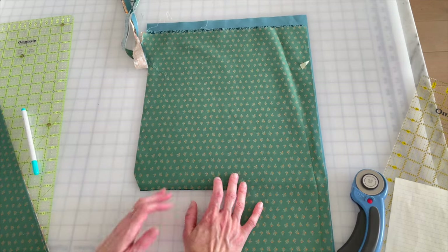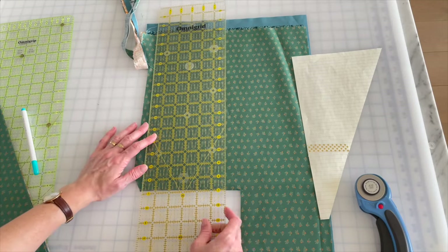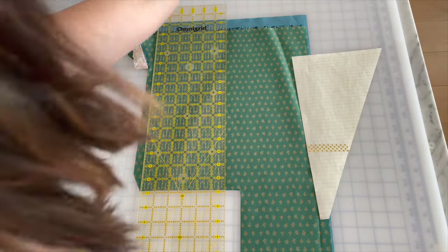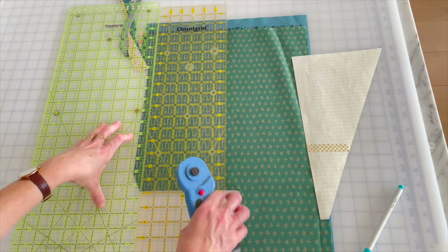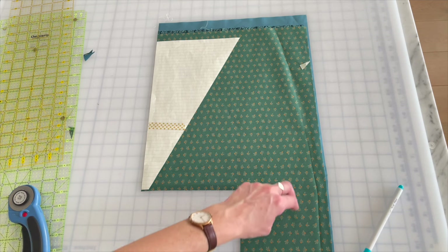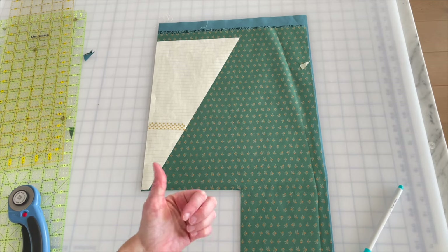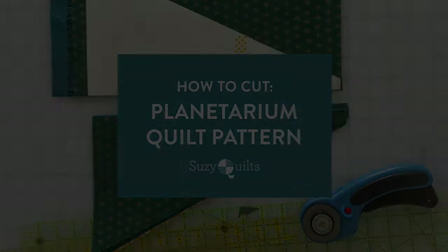Now I'm going to take my template and reverse it. This doesn't matter if you're doing only solids because solids are reversible, but it does matter with prints. I'll give myself a straight edge, put my ruler like this — voilà. Once you've cut your two triangles, cut your four-inch squares out of the excess fabric and you're done with color group two. After seeing me do color groups one and two, you probably don't even need help with color group three.